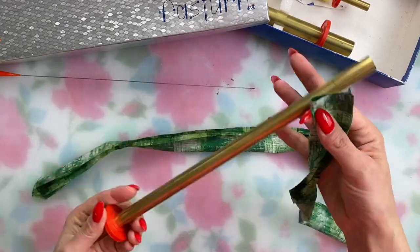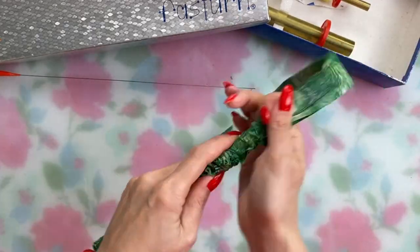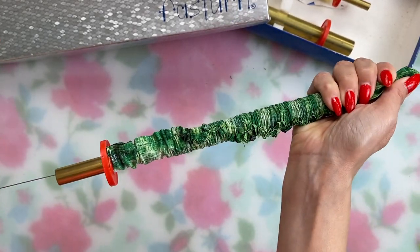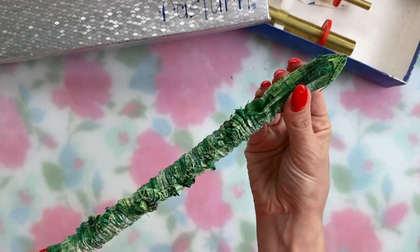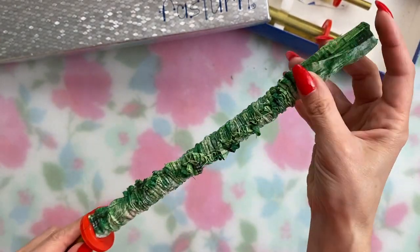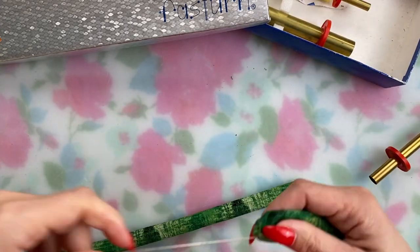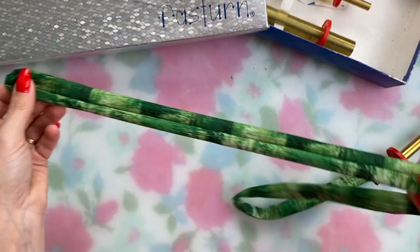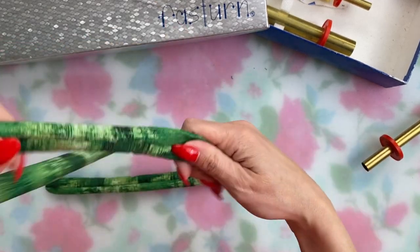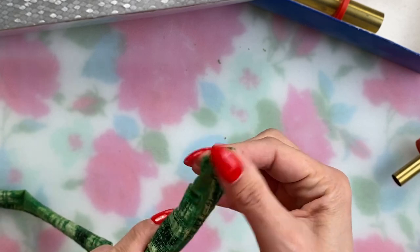Time to turn the belt right side out. You can use whatever method you prefer to turn out a tube. I happen to have a handy device called a Fast Turn — this set is from the 80s and it's worth its weight in gold compared to that little clip on the end of a long wire. You can find it on eBay and Etsy sometimes. Once your tube is right side out, get the point into shape — I slip a metal knitting needle down into the end, but you could use a bone folder or whatever works.